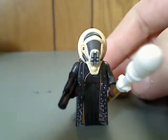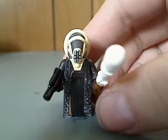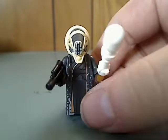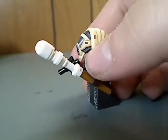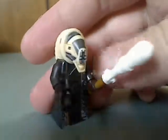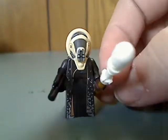So first of all, the main fig of this set is Molach — I'm not sure how to say that — but at least this one's torso printing is quite really good. It has the staff piece with one of those Bacobaraki eyepieces but in white, which is good, and this new head piece looks really well sculpted.